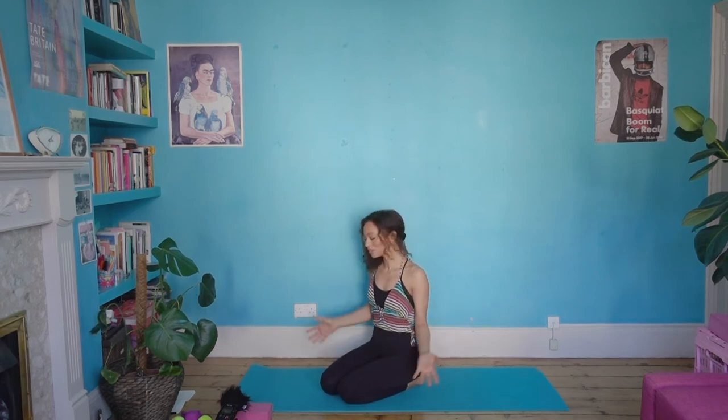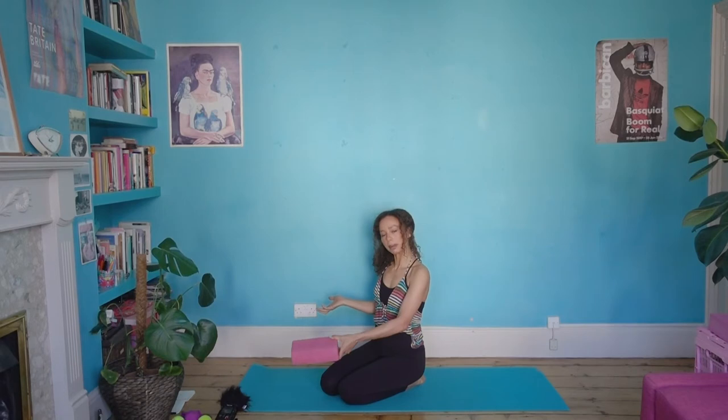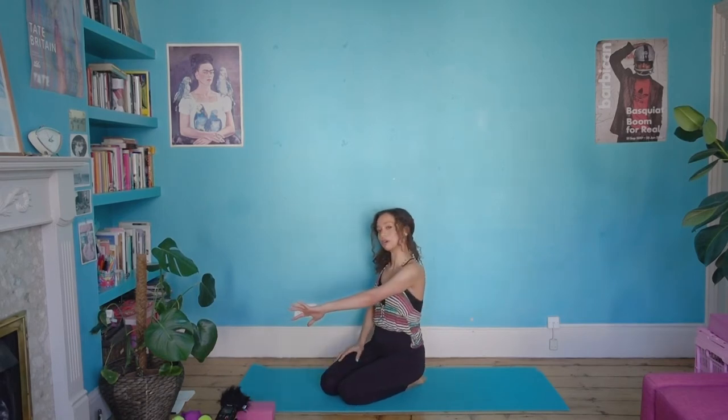Hello my friends, welcome to your practice. Do you feel like moving with me? Let's do this. If you don't have a yoga block handy, don't worry — you can grab a book, a blanket, a tin of something, or a yoga block. Just one to have to hand; you won't necessarily use it, but it's nice to have some props laying around.